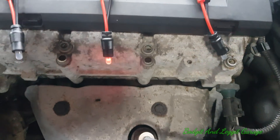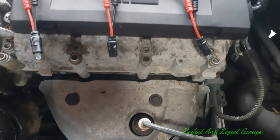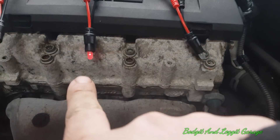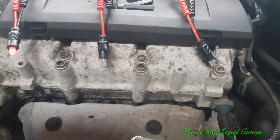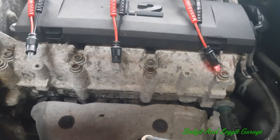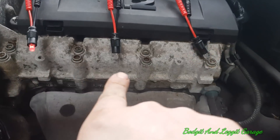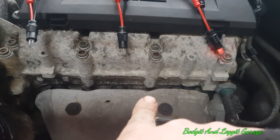As you can see they all light up — they might not be showing on camera but believe me they're all lighting in exactly the same way. It's the shutter speed of the camera that's not picking it up properly, but in real life they were all flashing.